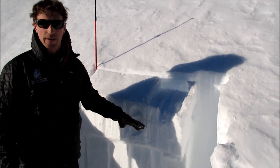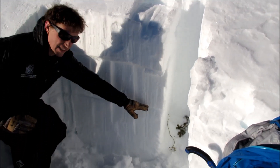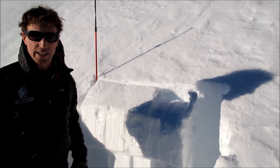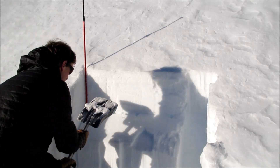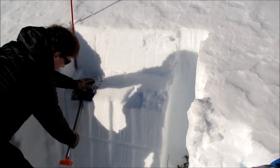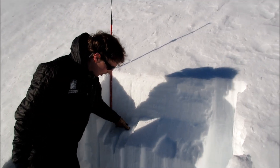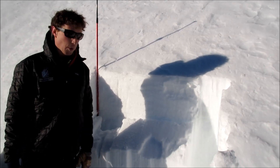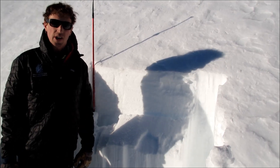We're going to back off steep terrain in this area and go down the way we came up. There's another layer — some near-surface facets kind of mid-pack. Those didn't propagate on my first test, so I continued the ECT. At 25 hits, those facets propagated as well, so we have two layers of facets. Poor structure here — kind of hard to initiate, but just that poor structure is enough to keep us off this steeper terrain.